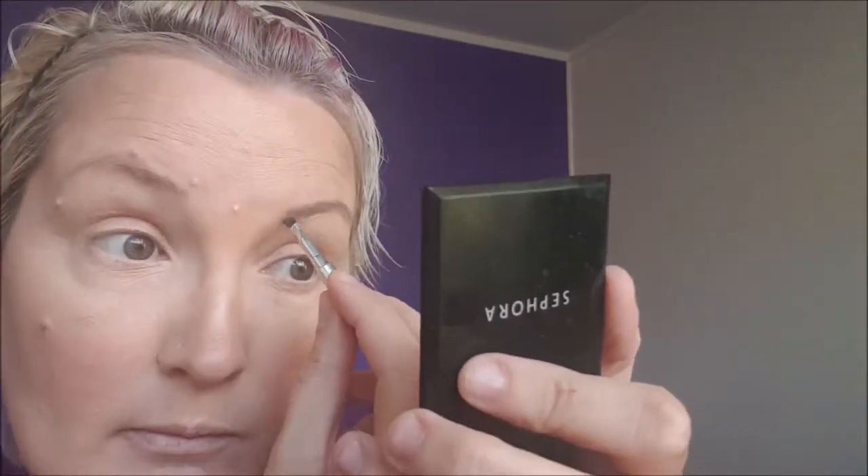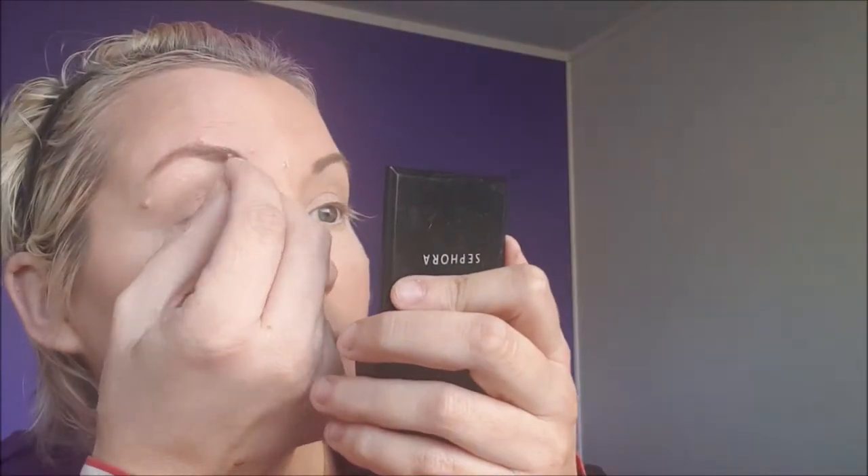Now onto eyebrows. I'm using Benefit's Kabrow and I'm using the applicator that came with it, just blending in my eyebrows in small strokes so it looks like I've got eyebrows, filling in where the hair is sparse. I'll follow that up by brushing my eyebrows and then use Benefit's Gimme Brow to finish.